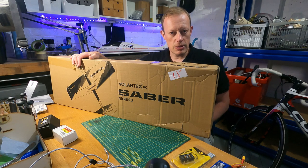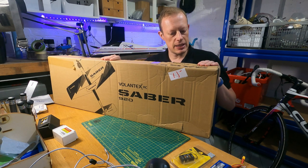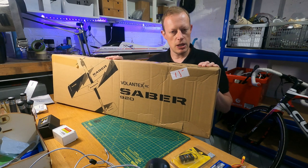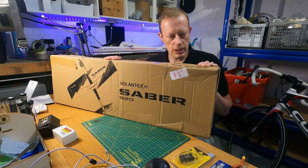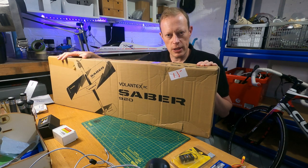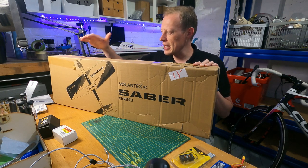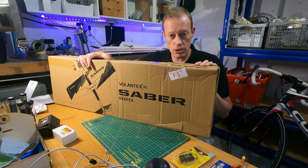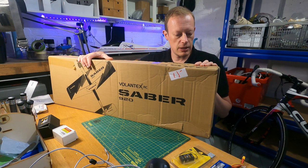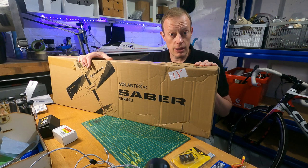Hi everyone and welcome to another episode of T-Dog RC. Back in the workshop and today we are looking at the Volantex Sabre 920, which is a little 3D foam plane. There's a good reason why I wanted this to be my next project, which I shall explain in a minute. I'm going to do a quick unboxing — it shouldn't take too long because it's a pretty straightforward, quite small model, but it should be a lot of fun. So let's get stuck in.